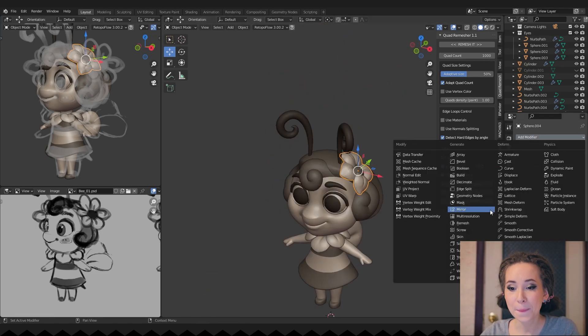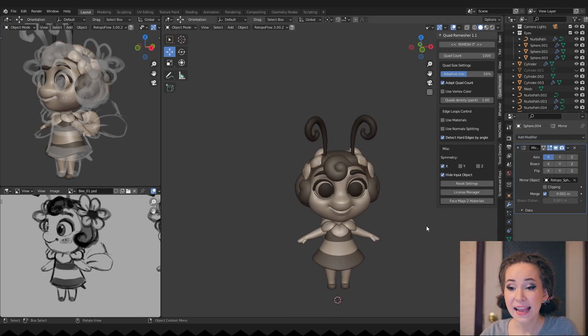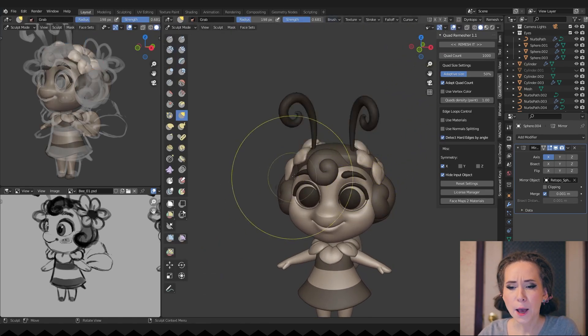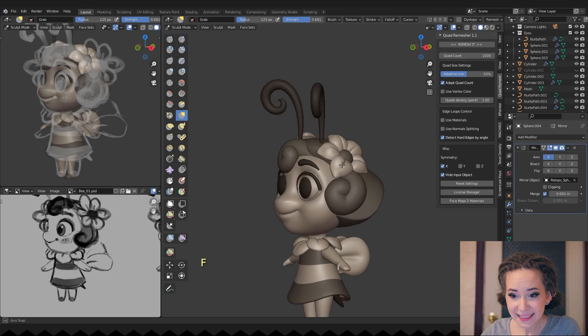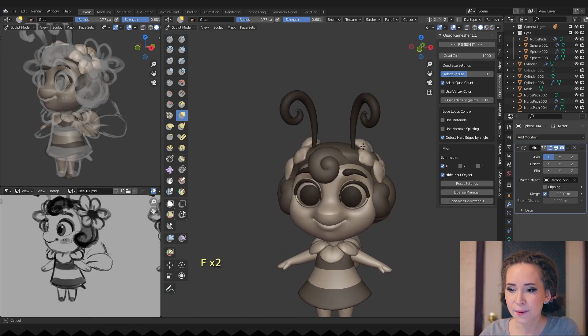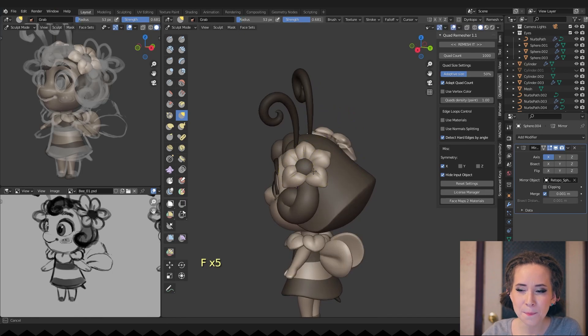Back to her flower — adding the mirror modifier and sculpting the petals. I want to ensure that they lay beautifully on her head, so I'm moving and rotating them, trying to fit them better.